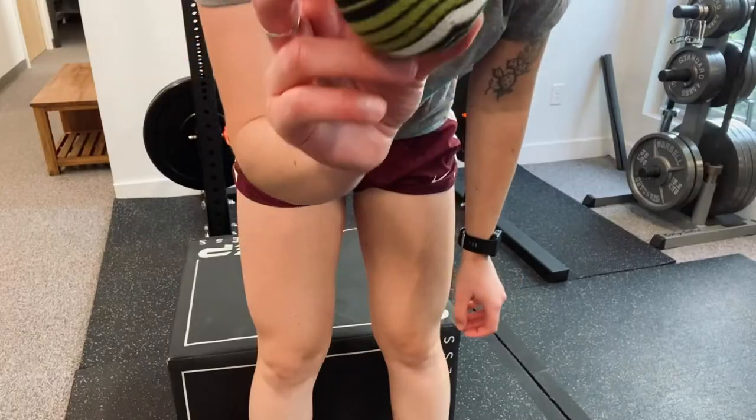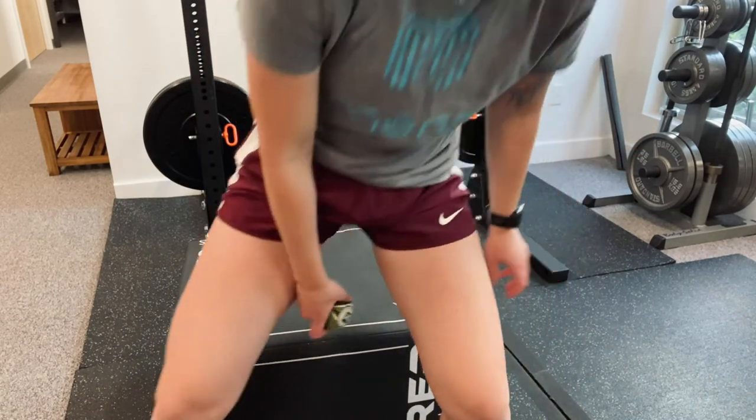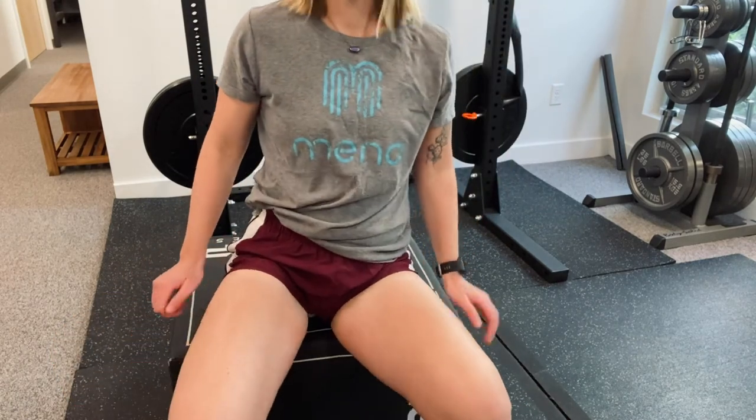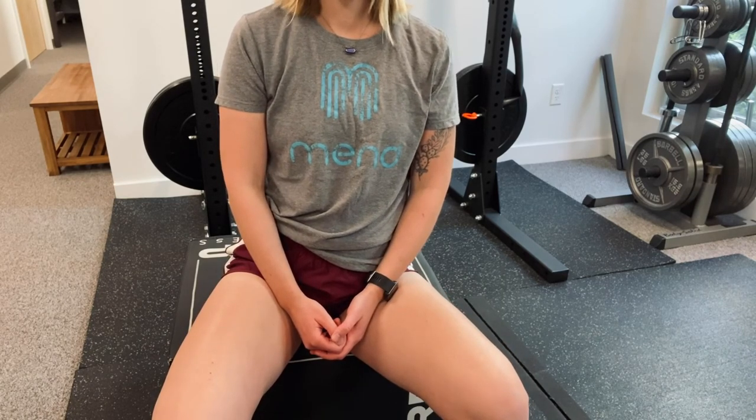Grab a tennis ball. You're going to sit on this spot right inside your sits bone. When you sit, you'll feel bone — roll just inside to a spot that might feel a little uncomfortable and muscly. It's a little further back, but not quite to your anus. Just hang out a few minutes on this uncomfortable little spot.